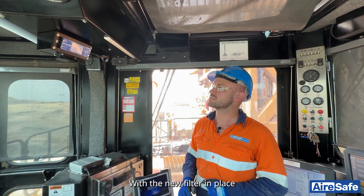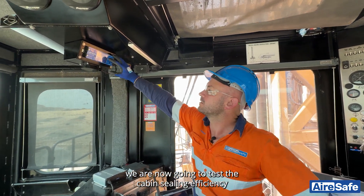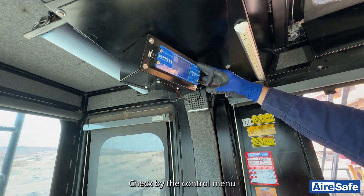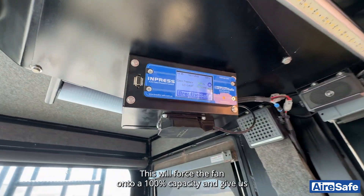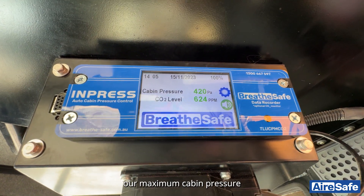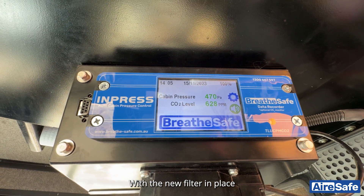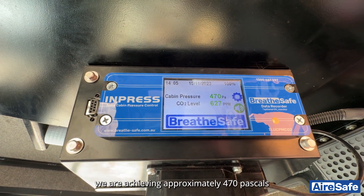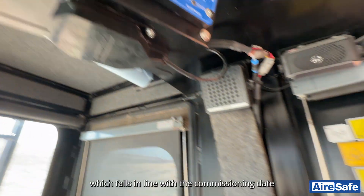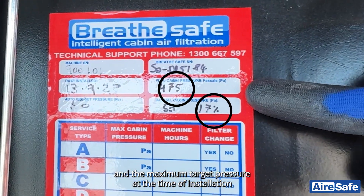With the new filter in place, we are now going to test the cabin sealing efficiency. Engage the system check via the control menu. This will force the fan onto 100% capacity and give us our maximum cabin pressure. With the new filter in place, we are achieving approximately 470 pascal, which falls in line with the commissioning date and our maximum target pressure at the time of installation.